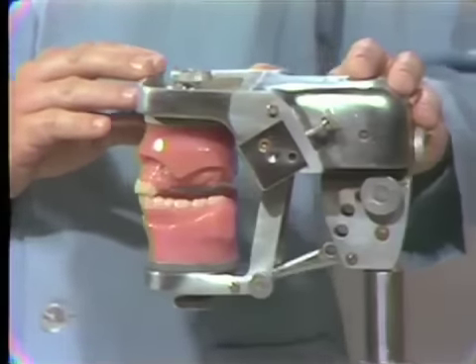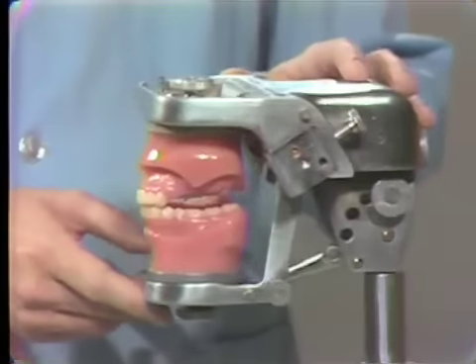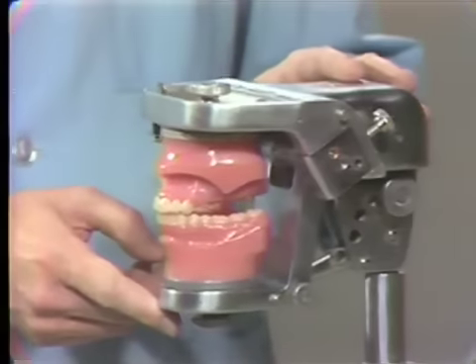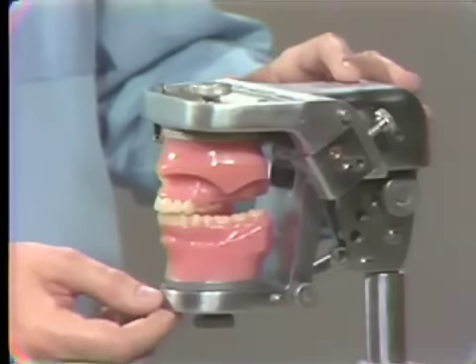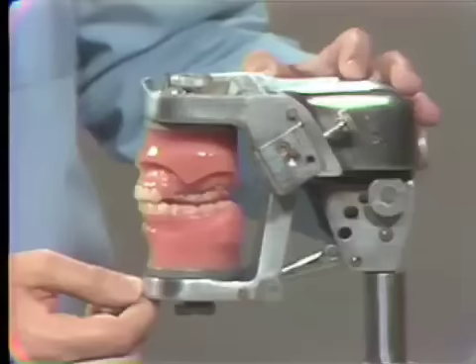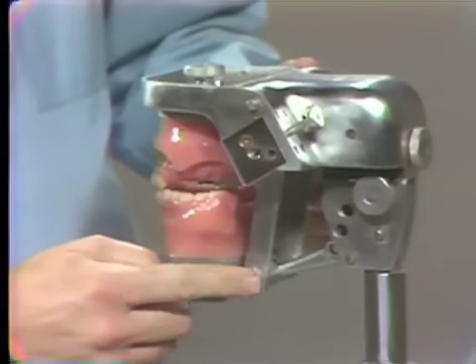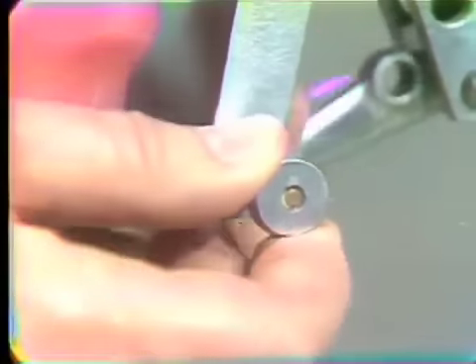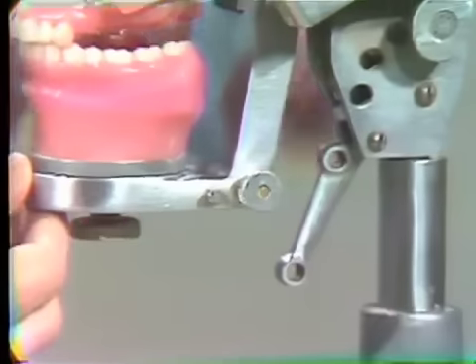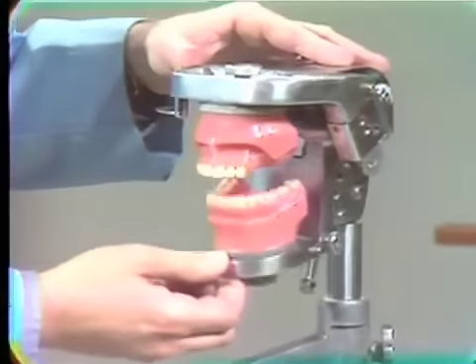As you'll notice, there are only two mannequins that have the proper articulation, and each one of you has to transfer this relationship to your articulator. A small pin in this area can be released by just pulling it out, and then the lower mechanism representing the mandible can freely move back and forth.